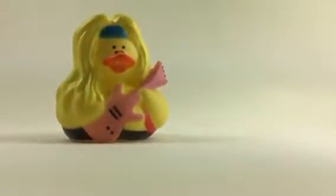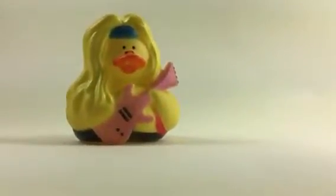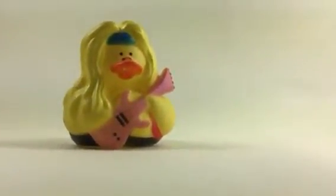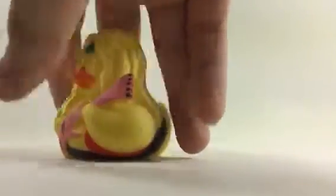Next up is the guitar player — one of two. This guy has almost the same hair as the lead singer, just a little bit of a difference. He also has a blue headband and a pink guitar, which is kind of a weird color. His guitar strap is going around his waist a little bit.